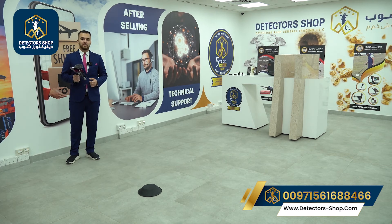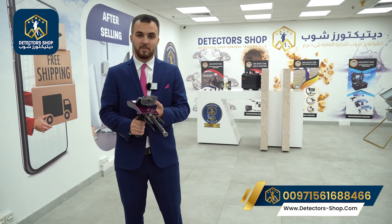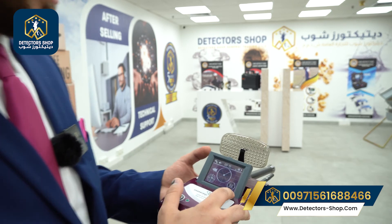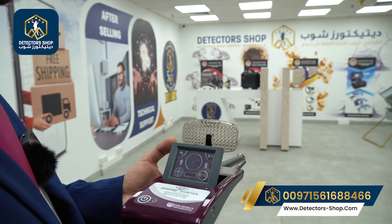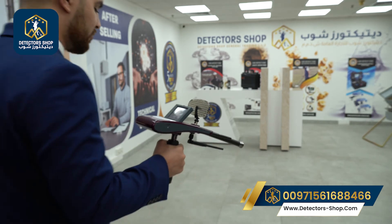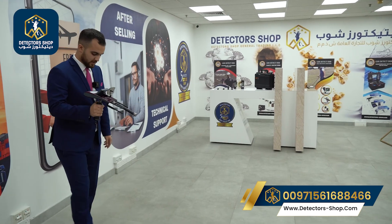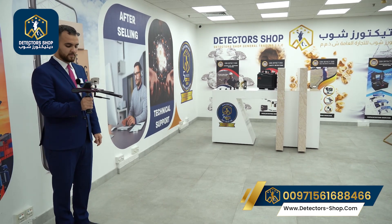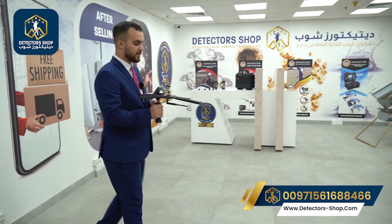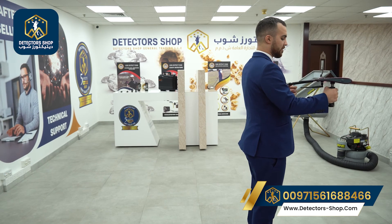Now the final step is to determine the depth using Diamond Hunter Smart. We press the depth button on the screen. We go to our marked point, step back to a position behind it, and press the stop button. The device gives a forward signal; we walk past the target and the device rotates to the back giving us a return signal.